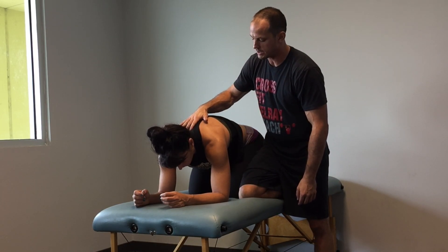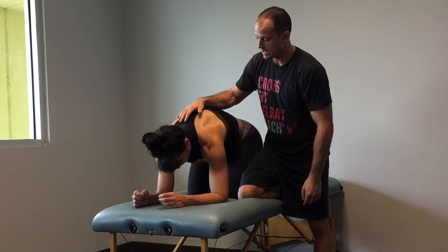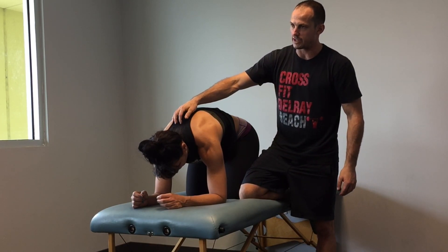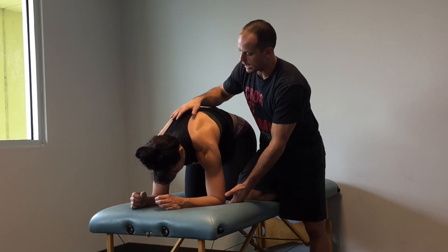What I want you to think about, Nicole, is to push your elbows into the mat, and as you do, push yourself away as you breathe in. Good. Now hold that position — breathe out. Hold one one-thousand, two one-thousand, three one-thousand. Push your elbows into the mat as you breathe in. And relax.